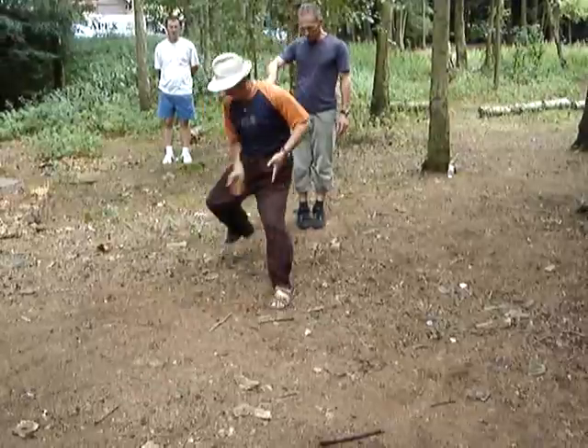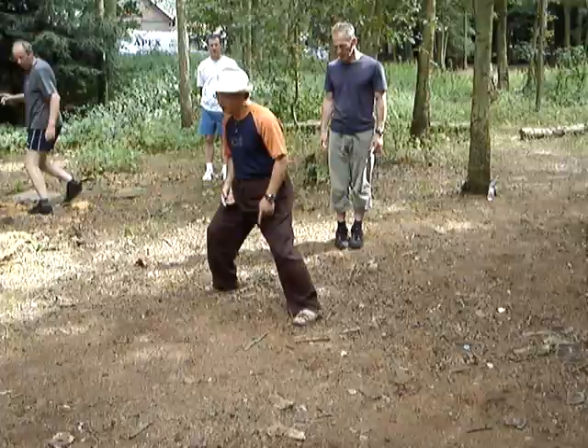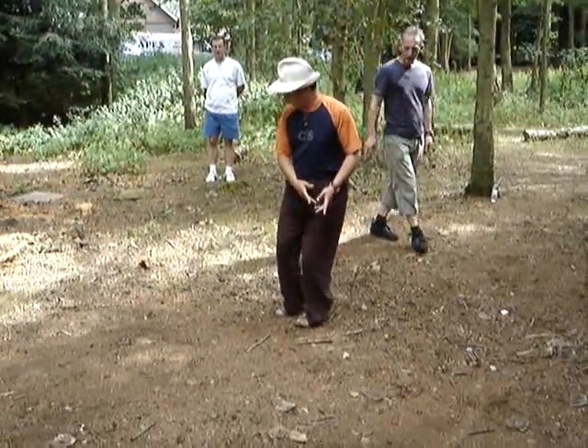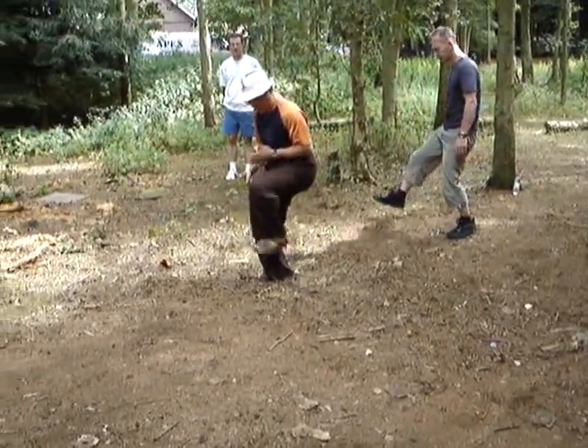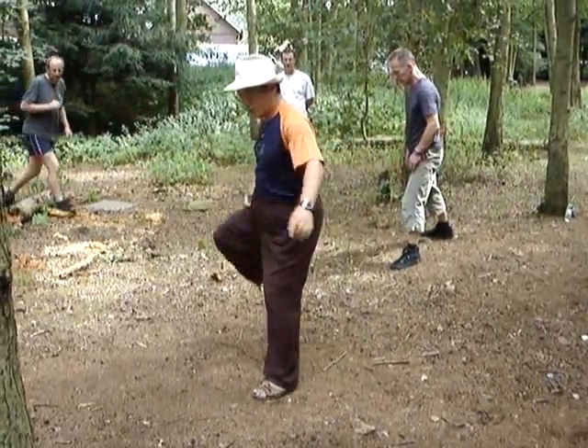Take this back in this way, not in this way, okay? Take the leg directly back, directly back with your thumb. Up. Pull up.